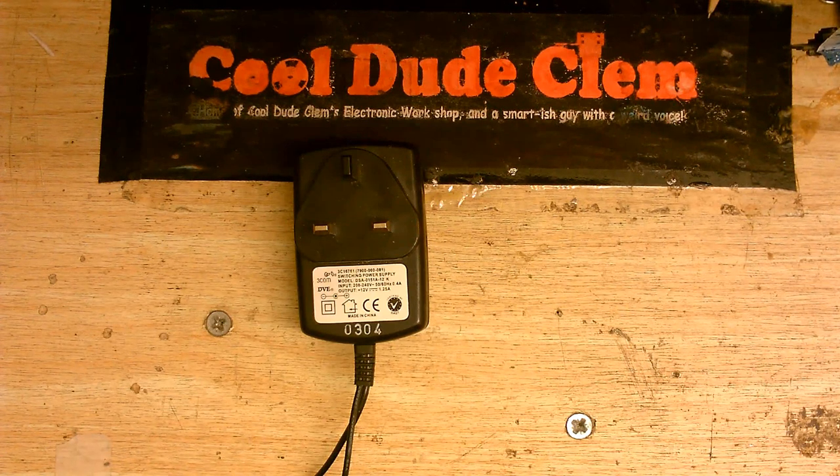What you see before you today is a dead switch mode power supply. This is the one I used to use to power my Wi-Fi hub.